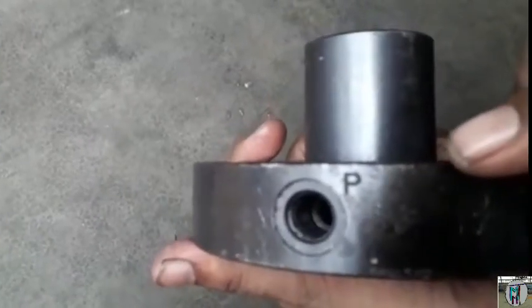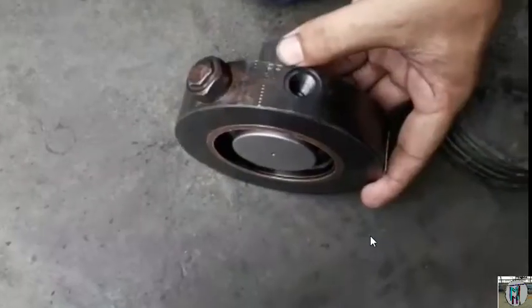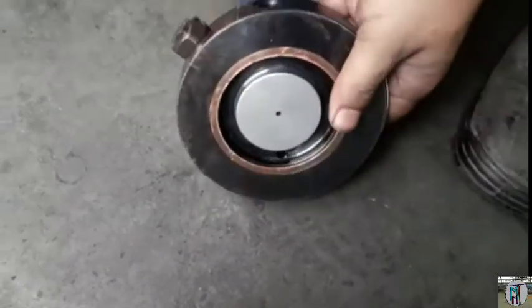We will show you how to create pressure, how to make the pressure and how NRV works here.